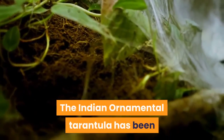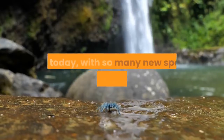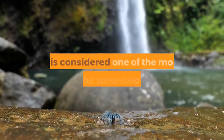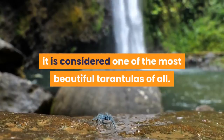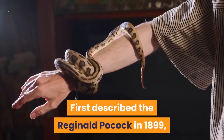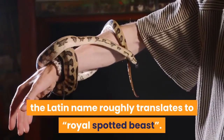The Indian ornamental tarantula has been a mainstay of the pet trade for years. Even today, with so many new species discovered by scientists, it is considered one of the most beautiful tarantulas of all. First described by Reginald Pocock in 1899, the Latin name roughly translates to 'Royal Spotted Beast.'